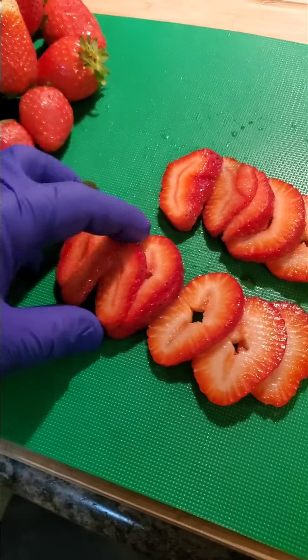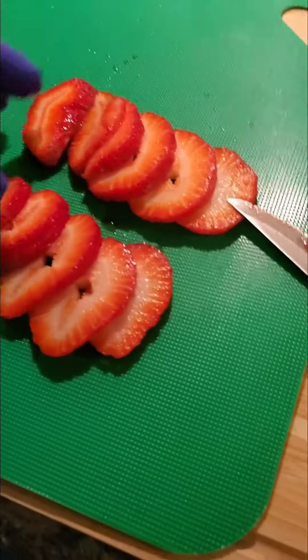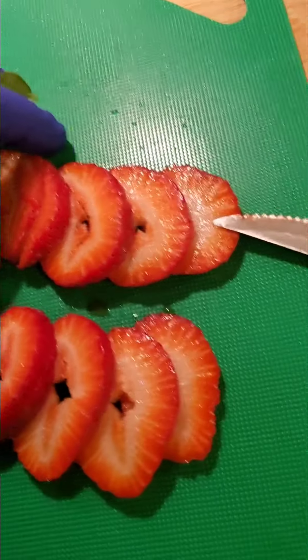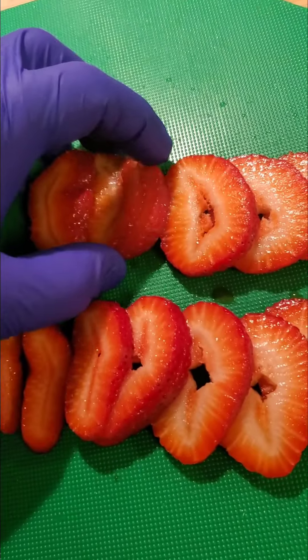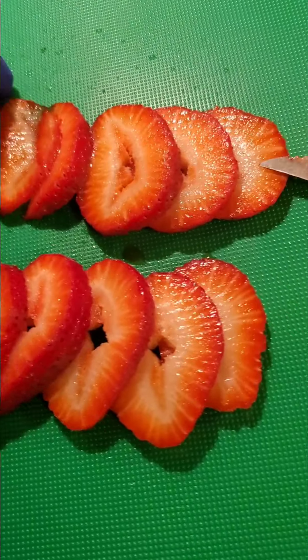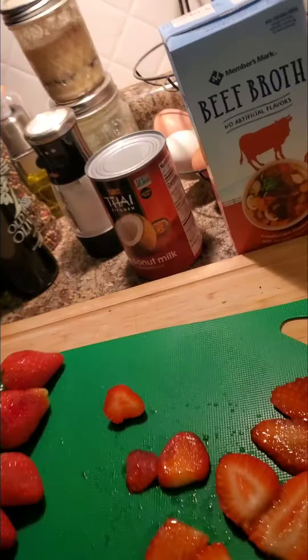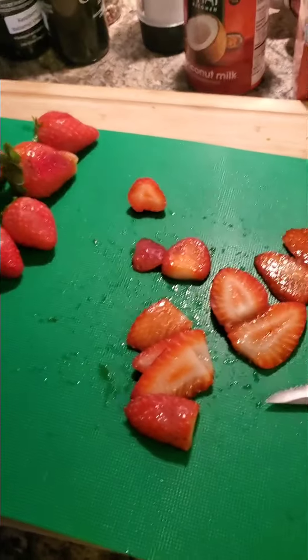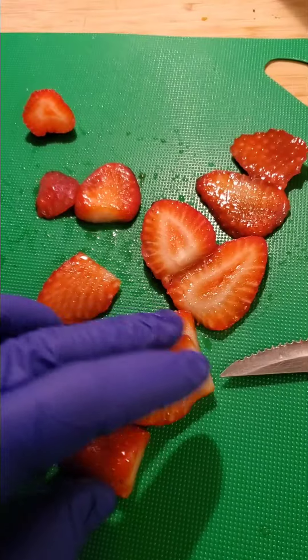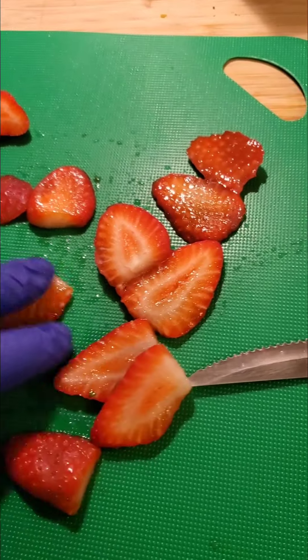The thinner the slices, the less dry time it takes in the freeze dryer. They also taste a little more powerful when they're thicker. I've also seen some videos where people cut them lengthways like this — it doesn't really matter, whatever you prefer.